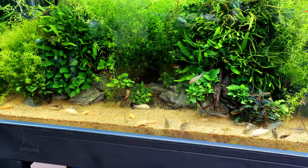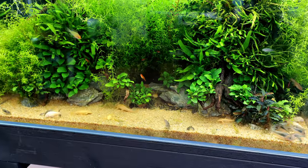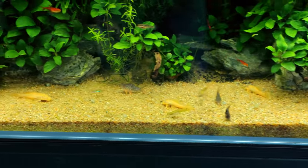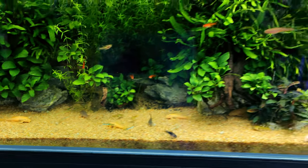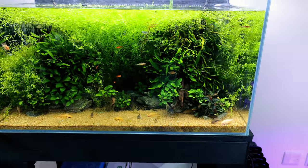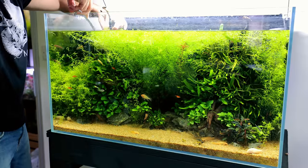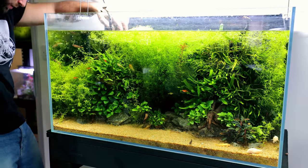I wanted to come back in and take a look with the camera, but as soon as I come back in the room they all hide. Now we've got lots more cories coming to the foreground along with the bristlenose plecos. Pearlweed needs sorting out — although it grows incredibly fast and can be quite annoying, it is also one of the easiest to trim back.